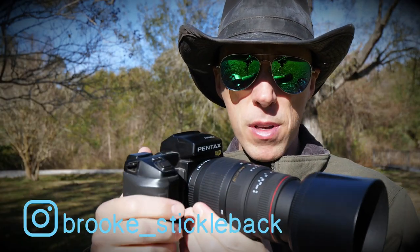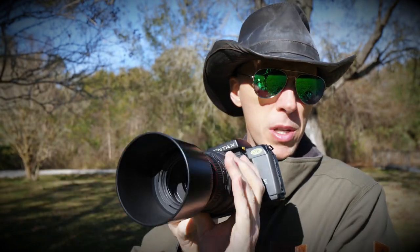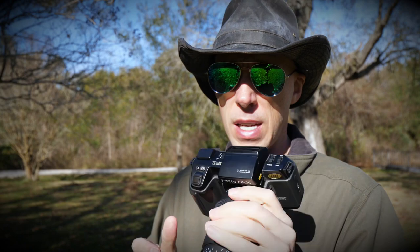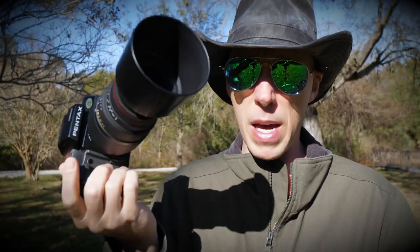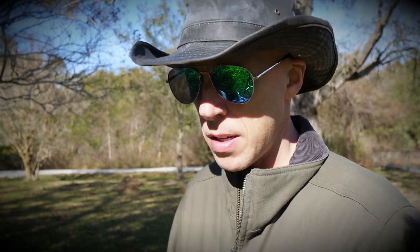This used to be my grandpa's camera — he took it everywhere with him and shot all kinds of pictures. We lost my grandpa one year ago this Sunday, and today would have been his birthday. I'm going to put some film in it and put some life back in this old camera. A little something different today, so I'm going to get it set up and I'll bring you back.